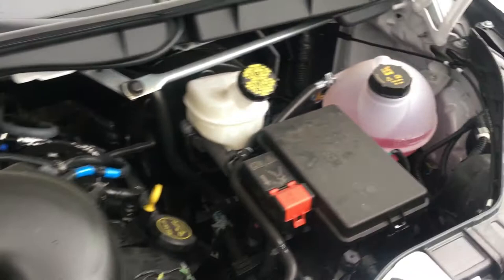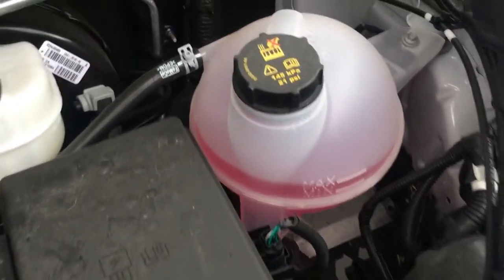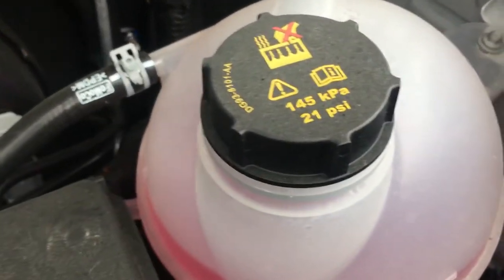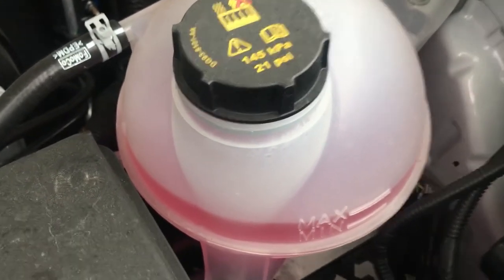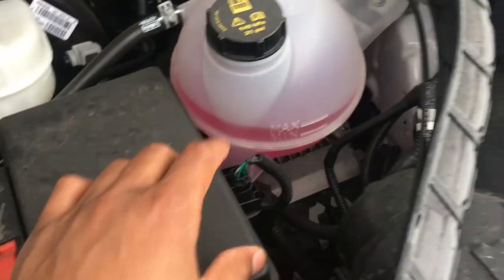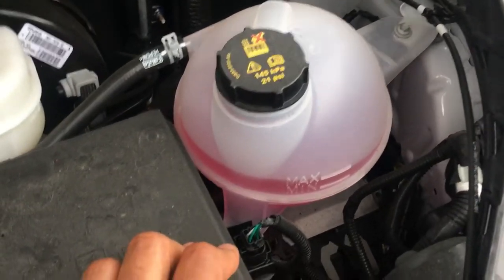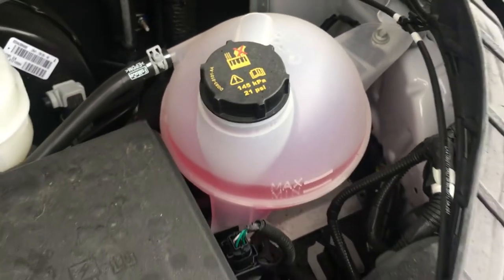But if you look to the right-hand side, just over here on the other side of the battery, this is where the coolant is added right here. You add coolant mixture with water depending on what you're trying to do. Of course, you wouldn't be doing it because you're not a mechanic. You would ask your mechanic to actually do it, and don't touch this because it can be really hot if your car has been running.